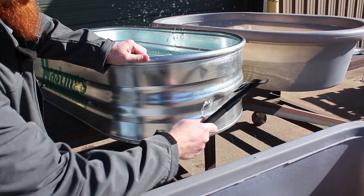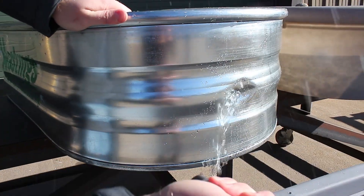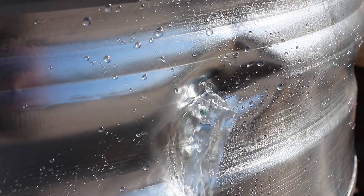We'll start by creating gashes and dents in a steel tank so severe that, in the past, your only option would have been to throw it away.